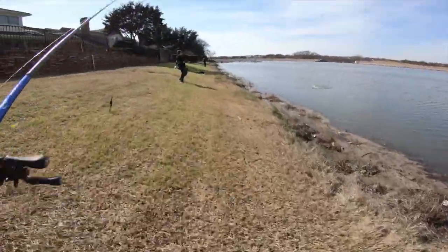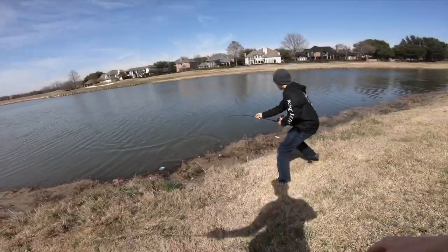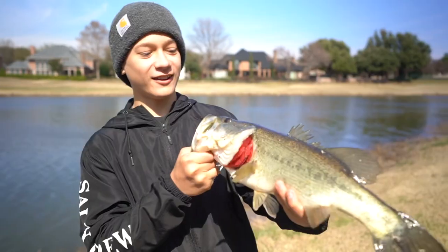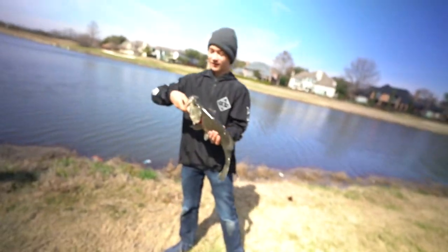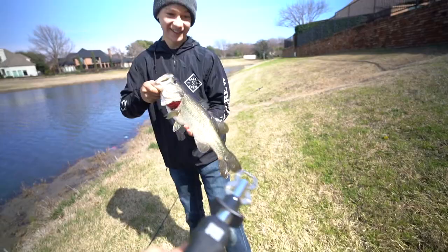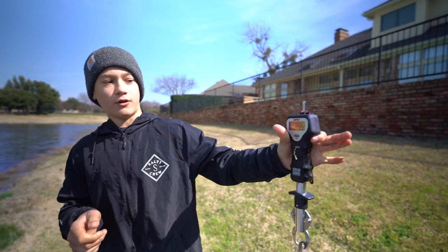He's got one! His first Texas bass, baby. It's big — that's bigger than mine, dude. Finally! How long have y'all been here? A month. They just moved here from California, guys. It's Garrett's first Texas bass and it's a good one. You want to weigh him? It's zeroed out — 2.915. Dude, that's a three pounder right there!